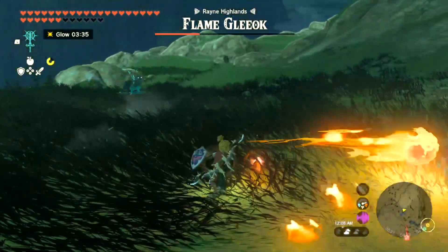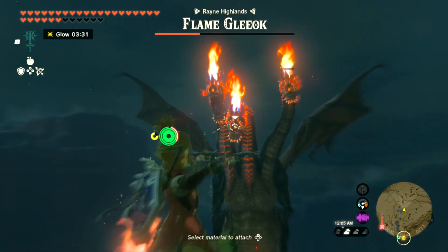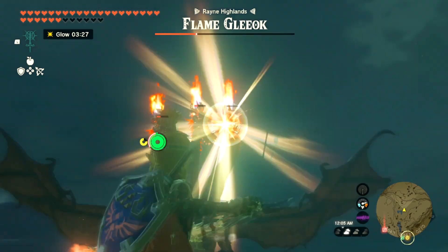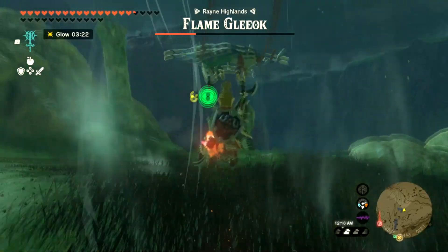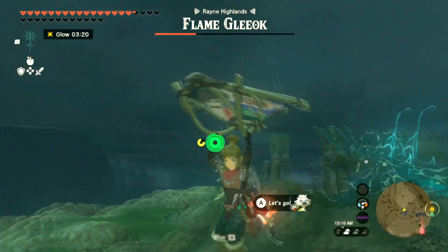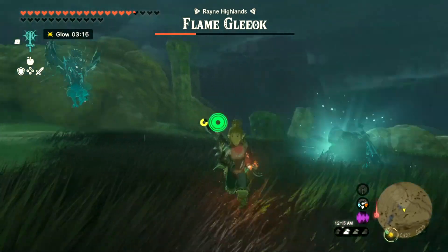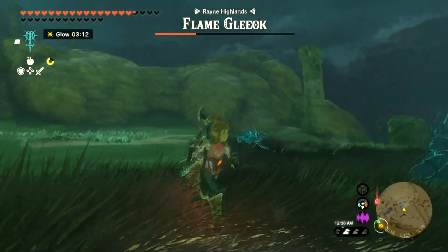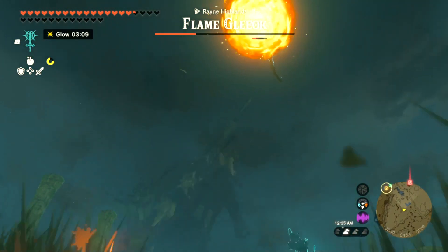Starting to run out of grass here. Where did he go? How did I lose the dragon? Oh, he's way up there.